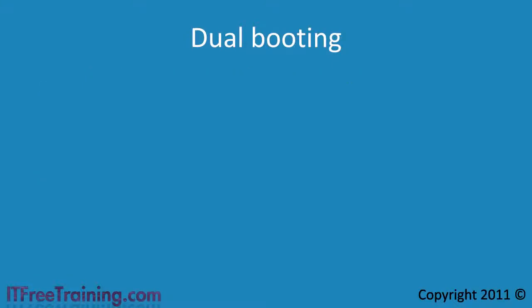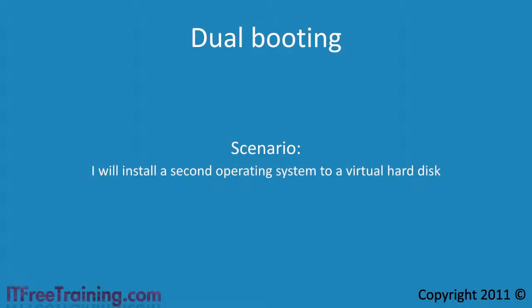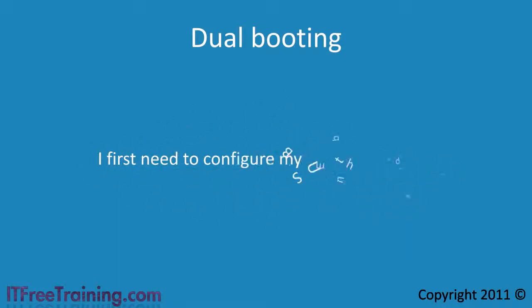In a moment I will show you a dual booting scenario in which I will install a second operating system to a virtual hard disk. Also in the demo, I will install Windows 7 using a USB thumb drive. Before I can start, I first need to configure my USB thumb drive to install Windows.